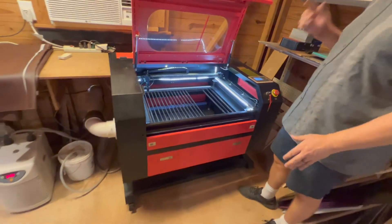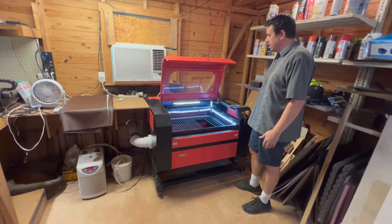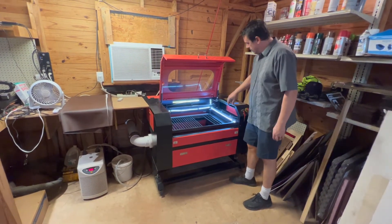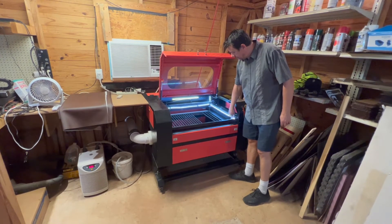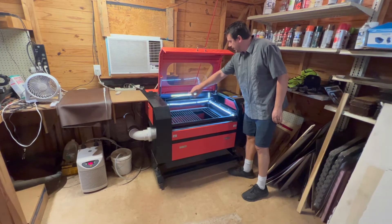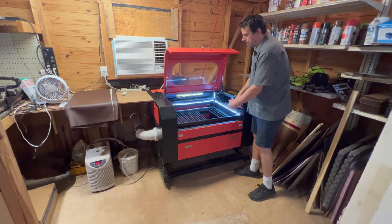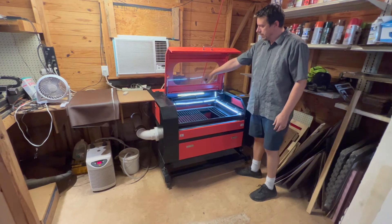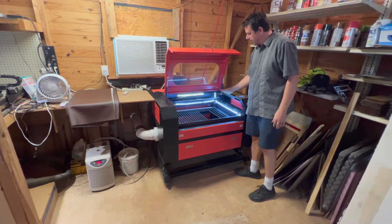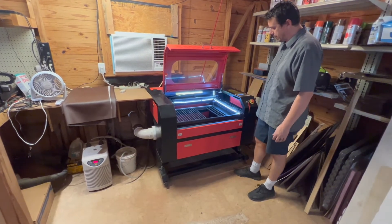That was the biggest thing, and that's what led me to looking for a new machine. When I turn this, this corner is directly tied to it so it goes up and down, but none of these other corners go up and down unless I hold that belt. Occasionally I have to measure each corner because the bed gets out of alignment because that belt's not working correctly.